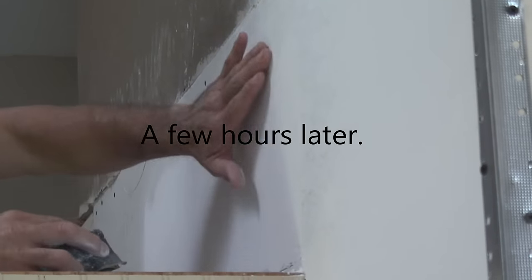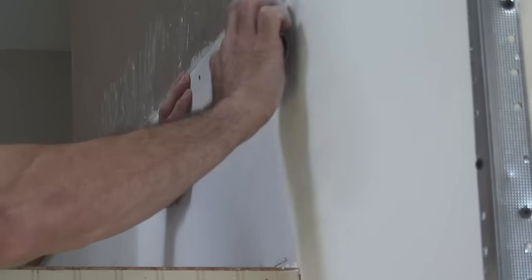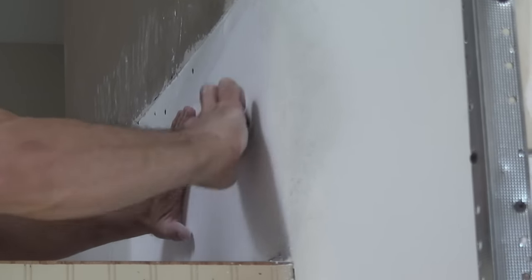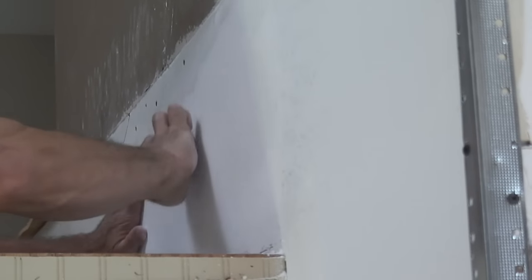When you sand it, you want to lightly sand it. Don't push it and make grooves — you want to just barely rub on here. This is 100-grit sandpaper. Now if you need to knock something down heavy, yeah, you can rub it, but your final pass you've got to go over it lightly. You don't want to go heavy on your final parts because you will leave grooves in it.